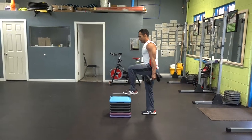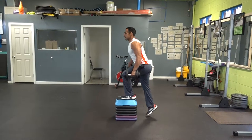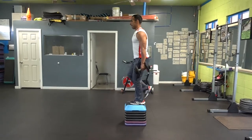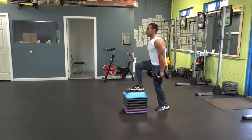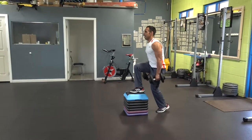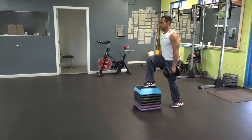You can also alternate your step up. You want your left foot on top of the bench, your right goes all the way up and all the way down to the floor. Then you want your right on top of the step and you want your left to go all the way up and all the way down to the floor, and then switch.